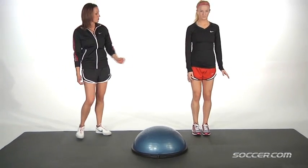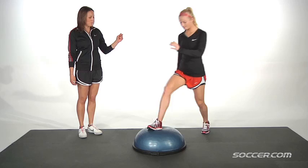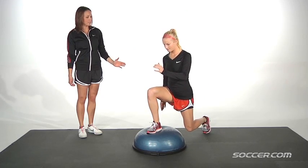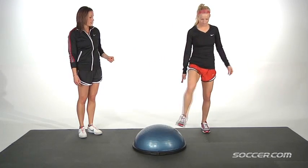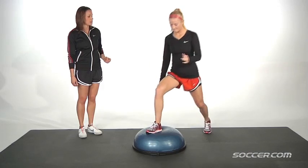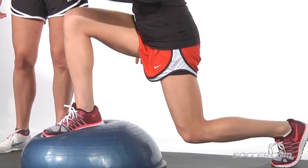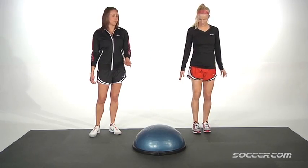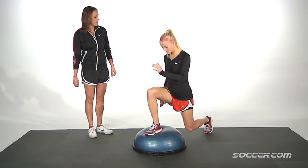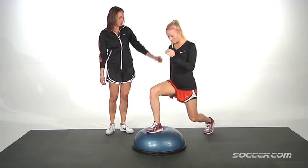You start this movement standing at a 45 degree angle to the Bosu about a stride's length away. Then you're going to step onto the Bosu, back is nice and straight, performing anywhere from 12 to 20 repetitions. Make sure that with each lunge, the thigh is parallel with the ground and the knee does not extend past the toe. You also want to make sure that the back foot pivots with each lunge.